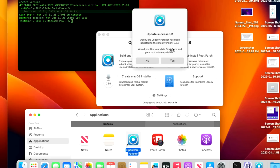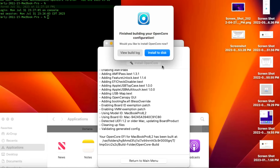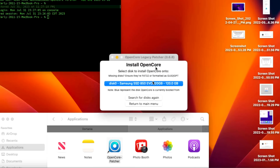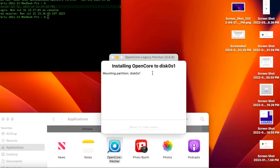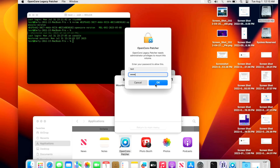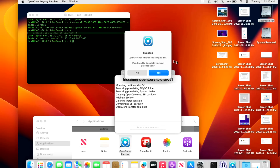Once updated to 0.6.8, it automatically asks: do you want to install the latest version of OpenCore onto your EFI partition and install the root volume patches? Click Yes — it will install OpenCore 0.9.2 to your EFI partition. Click 'Install to Disk,' select disk 0 (your main hard drive and EFI partition), enter your administrator password to mount it, watch it mount briefly, and then it reports success and unmounts.